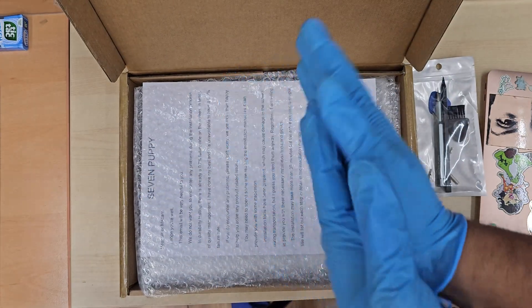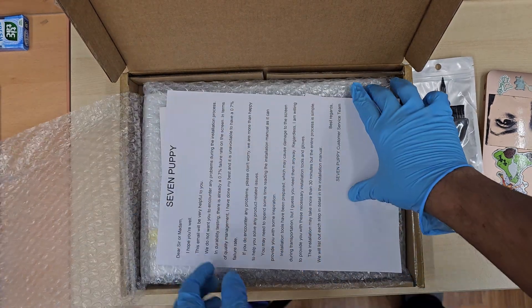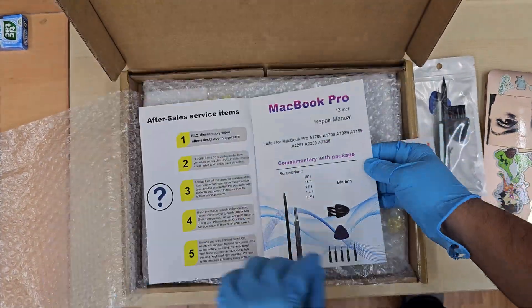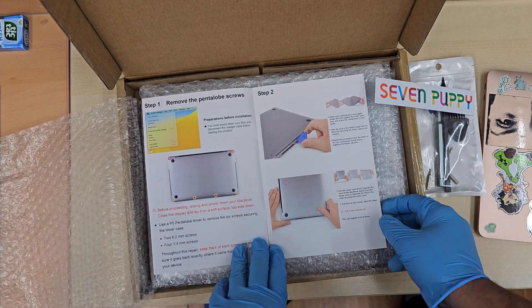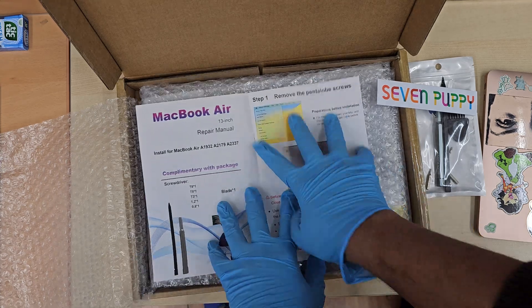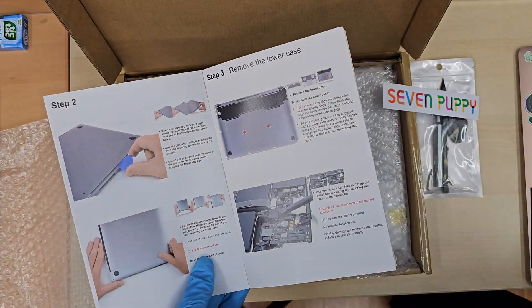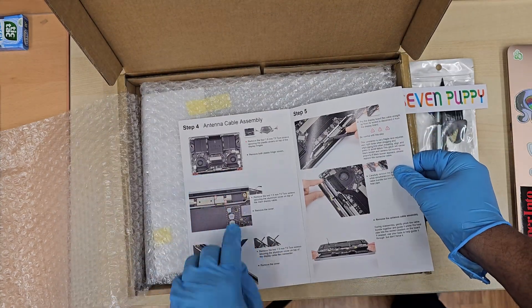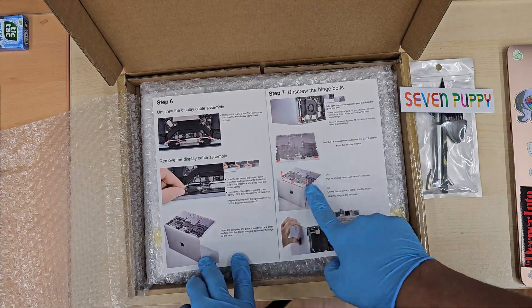First of all, I'm going to use gloves, which are really good and won't cause any static damage. They also supplied a teardown manual with illustrations so you won't make any mistakes — you can get help from there. This is really handy. If you'd like to get one of the replacements, the product link will be in the description. This is not a sponsored video.